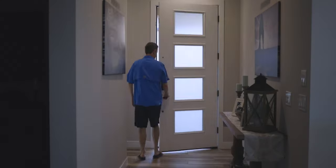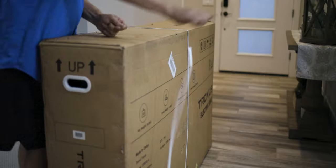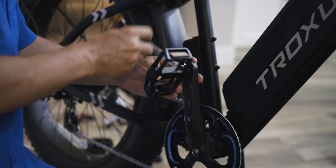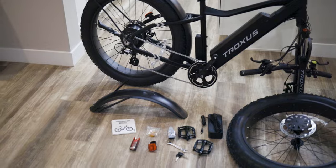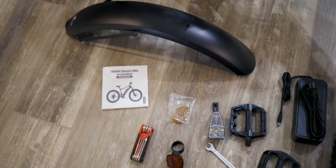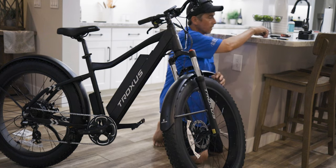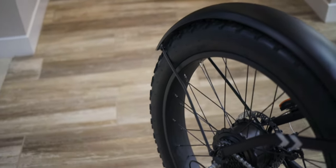First up, unboxing and assembly. Out of the box it comes with the bike, charger, battery, two keys, some basic tools, and an instruction manual. Mine did have slight damage on the rear fender. I'm not a huge fan of these fenders on these kind of bikes. When we were out testing, a screw fell off the front fender. One of them out of the box was slightly bent off to the side — I bent it back into alignment.